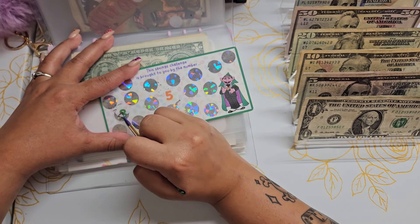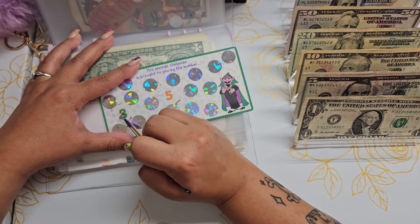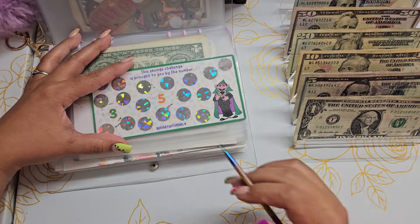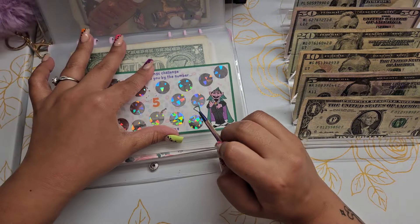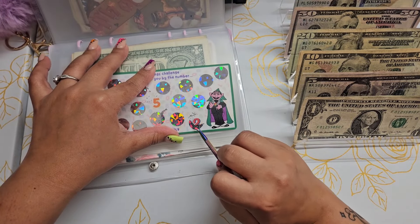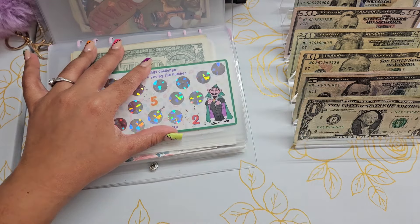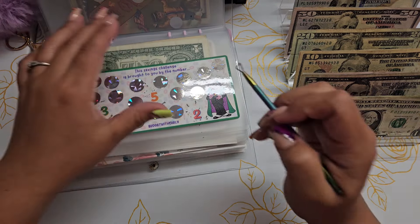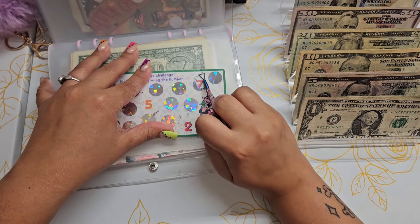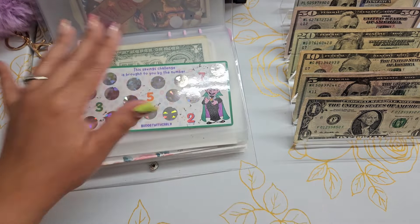This is a Count Dracula challenge — I think it saves $100, I'm not sure. Just scratching. So we have $10 so far. Let's scratch one more — seven, for $17.